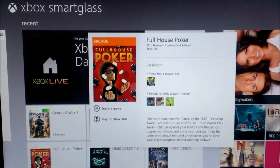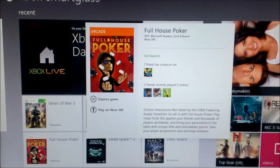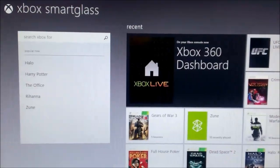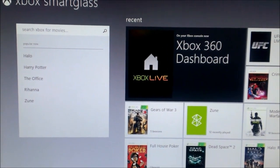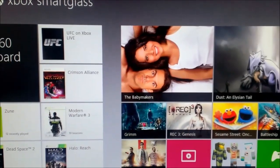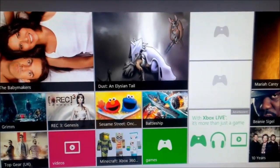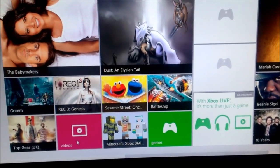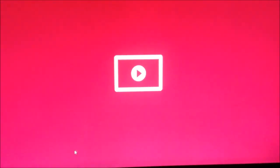Of course, if it's a game that requires a disc, you would actually have to have the disc in there. You could actually go search things on your console, launch videos, or launch just about anything on there if it's on your Xbox 360.